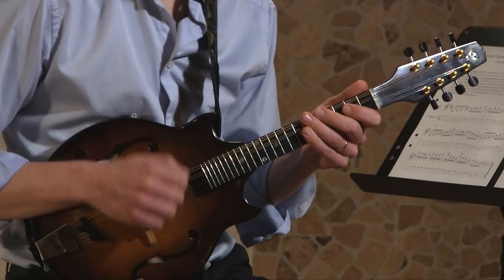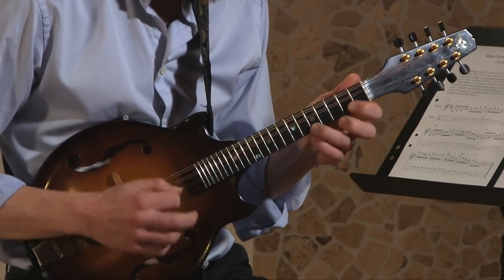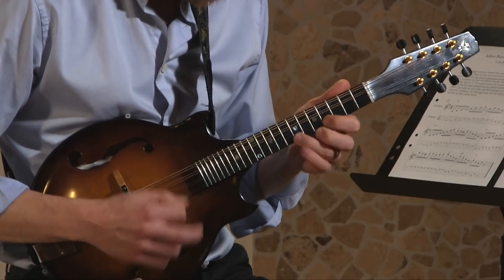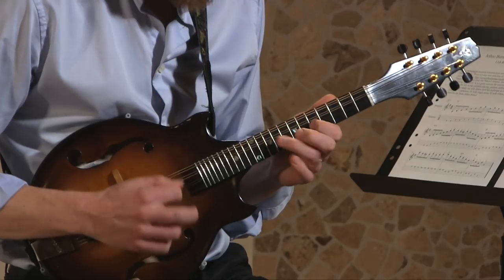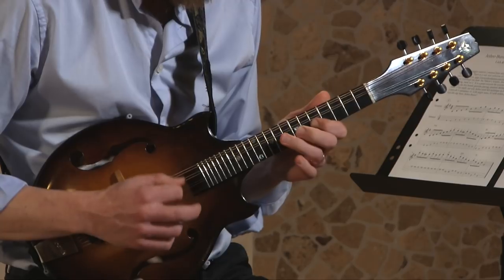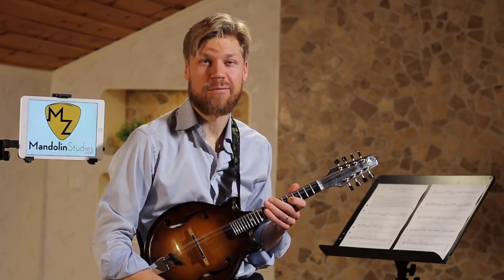It sounds like this. Let me break it down for you.